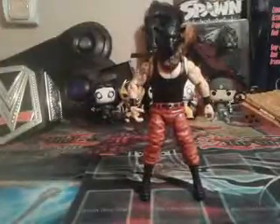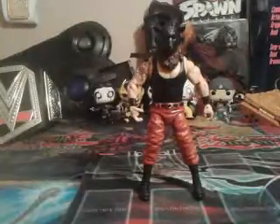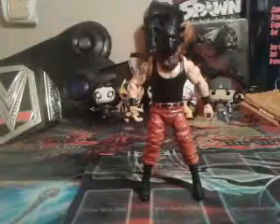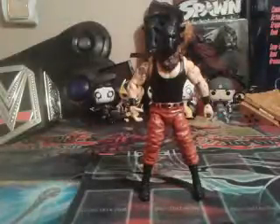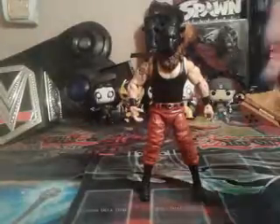And here we are. I do gotta say he's actually really awesome. This is my favorite out of the Wyatt Family. Luke Harper is pretty cool, but I like Braun Strowman more. Awesome sheet mask — it's actually kind of easy to get on, but then at the same time hard.